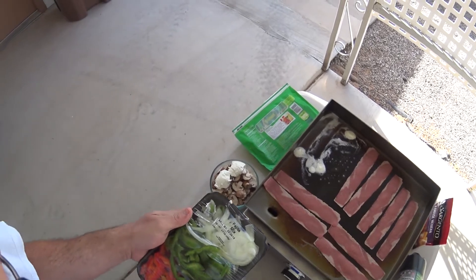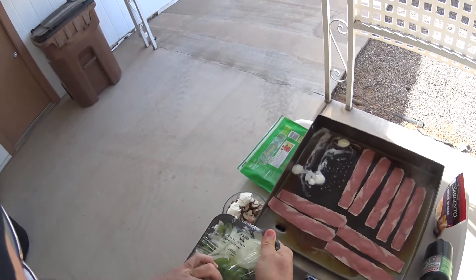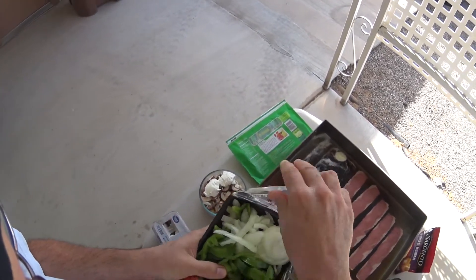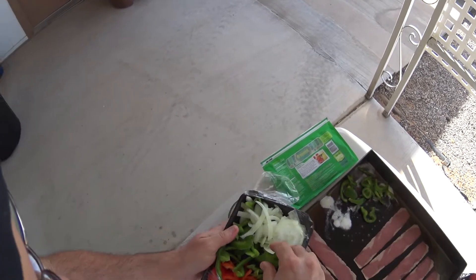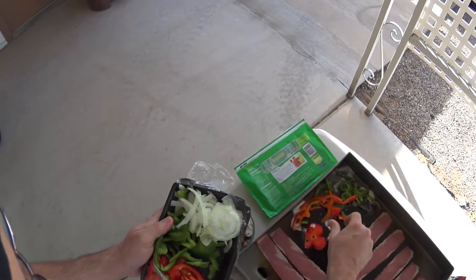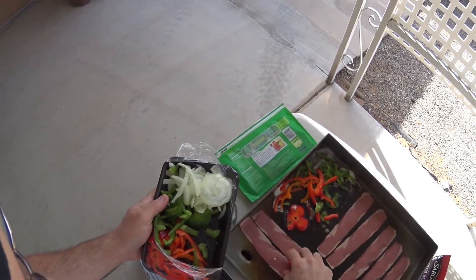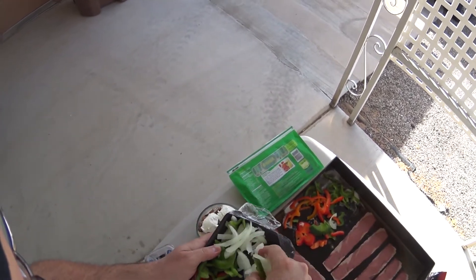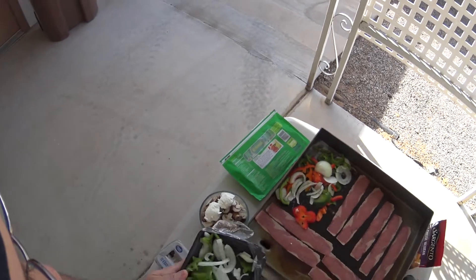I had butter on my fingers so I couldn't get the vegetables out. Anyway, this is a pre-sliced vegetable thing that I got at the grocery store — handy dandy, you don't have to chop any of the vegetables yourself. Makes it a little bit easier to make a breakfast like this. I'm just going to use about half of everything.